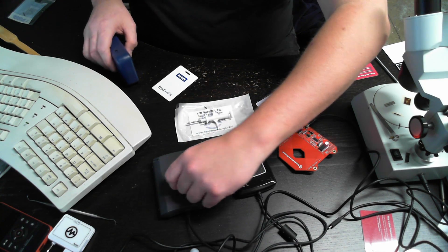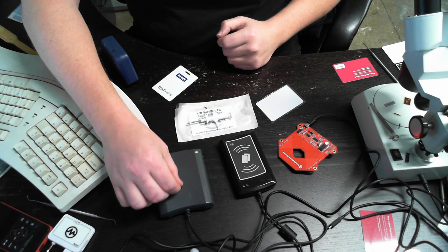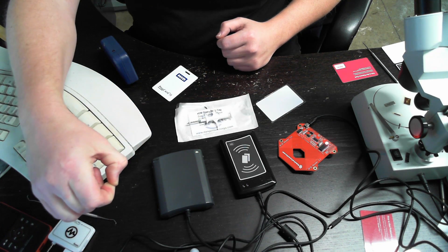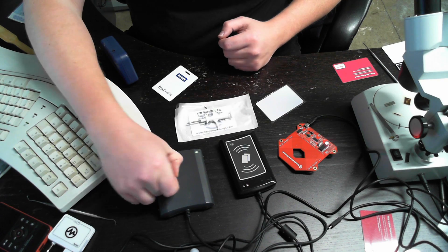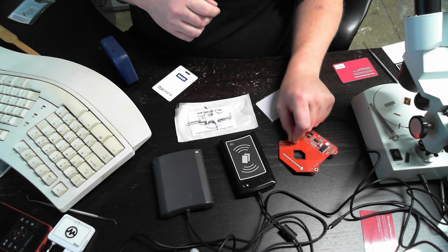If I place it on the reader, you can see it blinks red as it comes into range. Take it out of range. So it's responding to the HID reader and not on the EM reader — nothing's happening there.